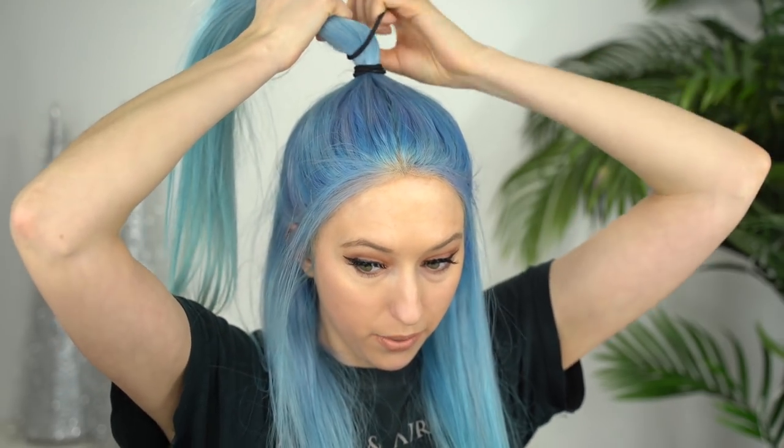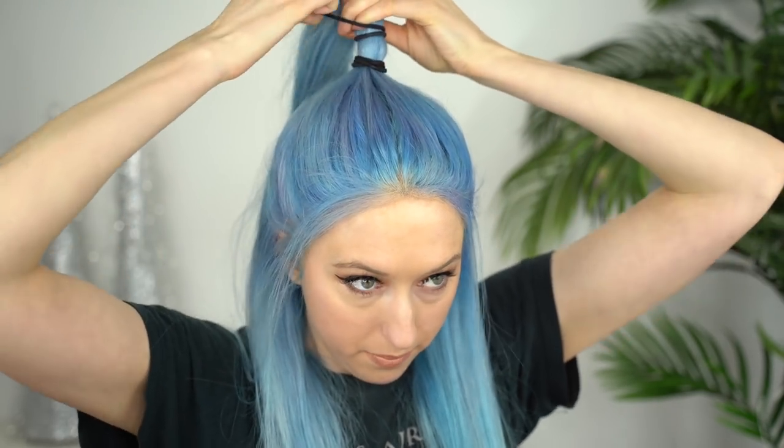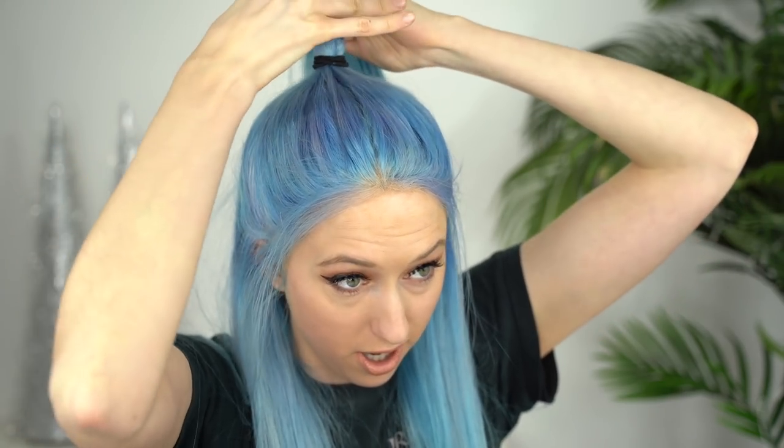I'm going to try to do a little half up half down pony. I'm taking some hair, doing a half up, and I'm going to stack the elastic — taking another elastic and tying it right on top to give the ponytail a little more height. Apparently this is what Ariana Grande does with her ponytail to get them so high. Then you take some hair to wrap around the elastics. That is a look — I've never really done a half up half down like this but I'm kind of feeling it.